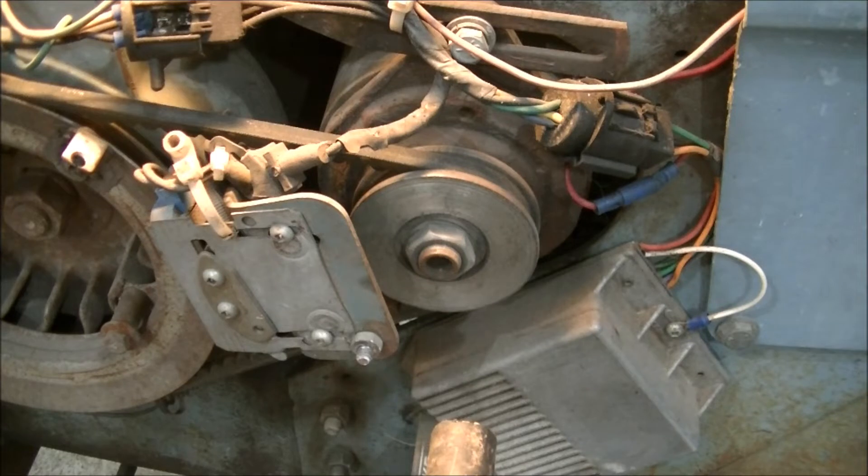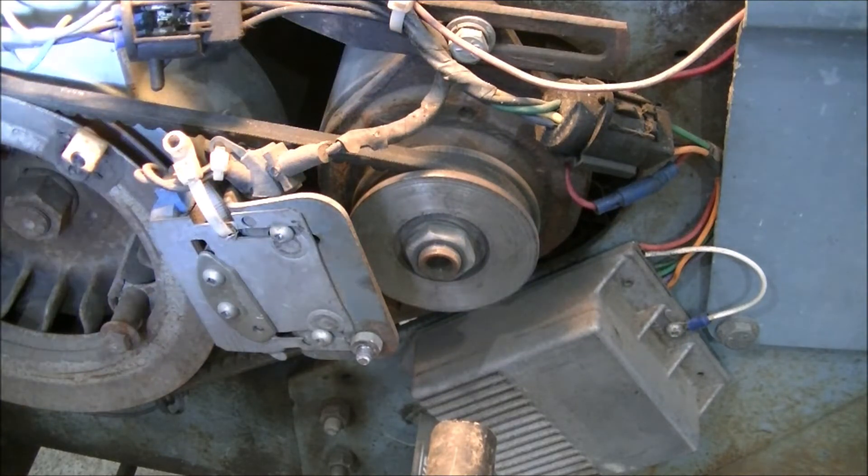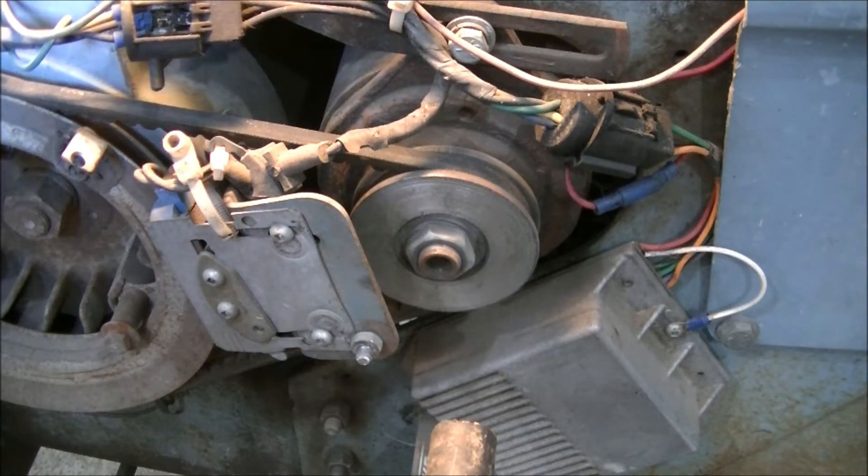Zeke the antique freak here. This is a 1971 thereabouts Sears 12 garden tractor — a real fun toy. About 20 years ago the ignition quit on this engine. It's a Tecumseh 12; it says so on there, though you can't see it in the camera. Cast iron, extra long life, solid-state ignition.